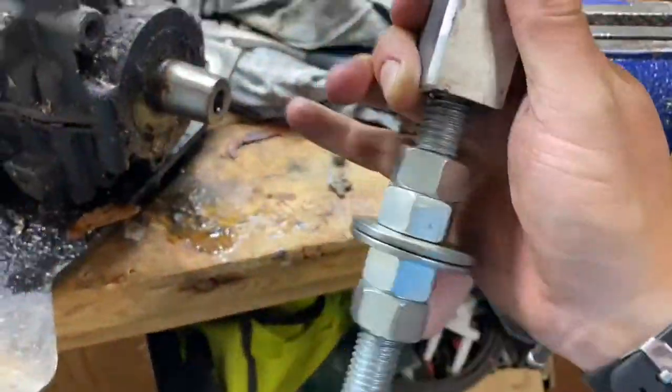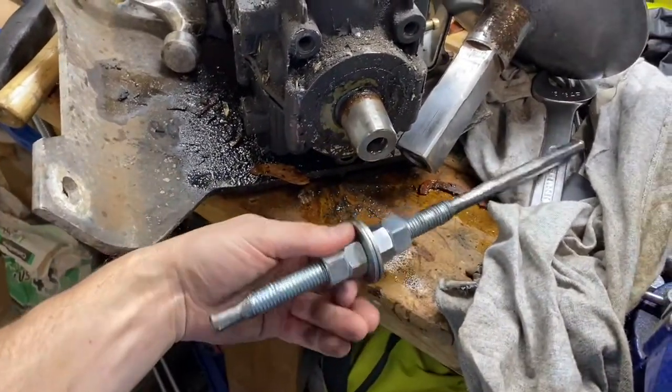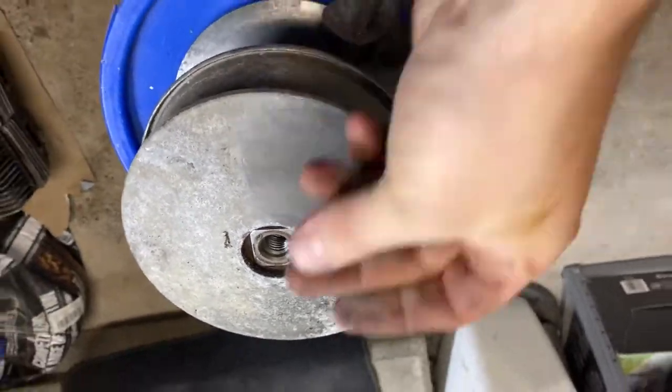I made a homemade clutch puller. It was just a threaded rod and I ground down each side. This thing worked great — instead of buying one, I had leftover threaded rod from something. Figured I might as well clean everything up while I have it apart.